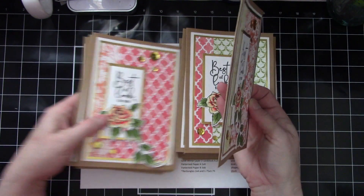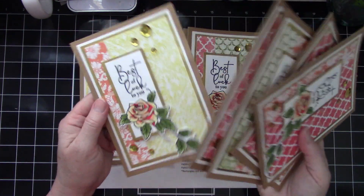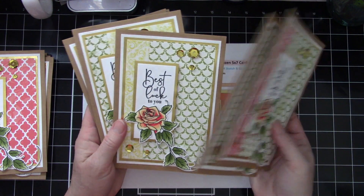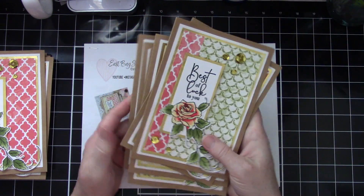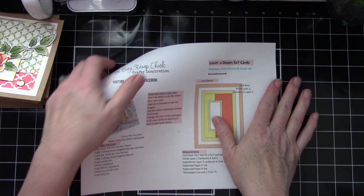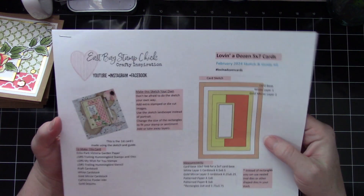I really like them all — it's just really springy looking, which is what I was going for since it's February and we're all thinking about spring. Really pretty, and I got to use up some patterned paper that was pretty old, so that was cool. I also hadn't used that stamp, die, and stencil set yet, so that was another win for using stuff from my stash.